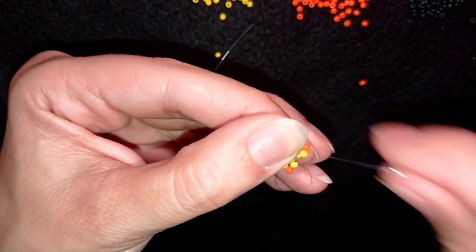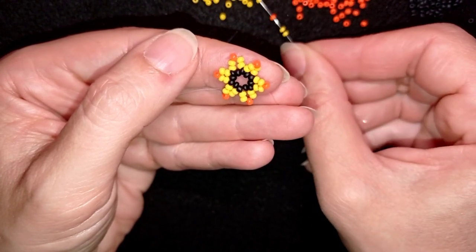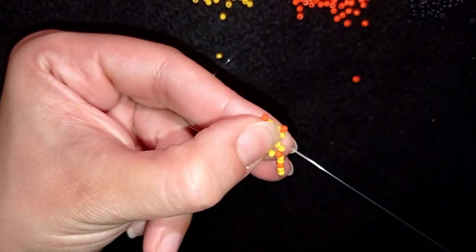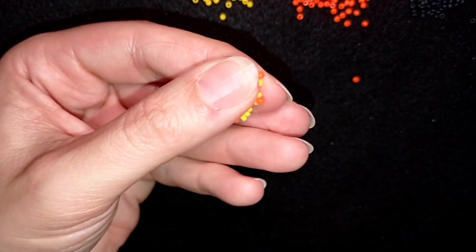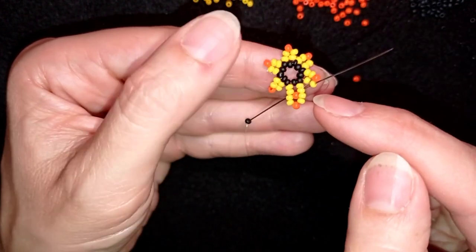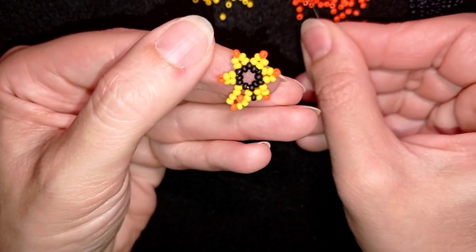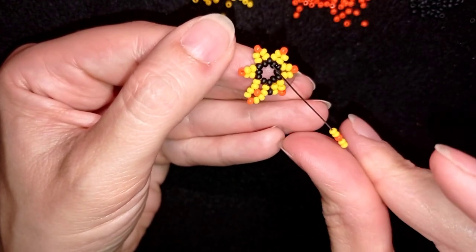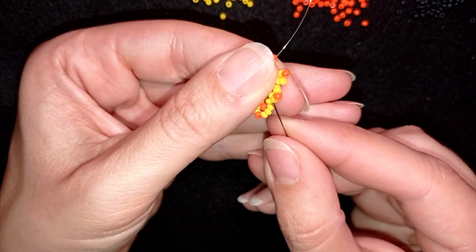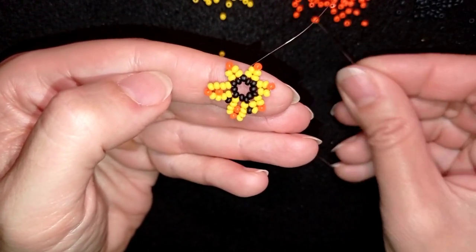In my next step I'm going through these two yellow beads and taking the same sequence as before: two yellows, an orange and two yellows. I skip the orange one that's sticking out the most and go through the following yellow. Then I take just one black bead and go from the inside to the outside through this yellow that is next to the orange — between those two yellows on one side of my petal. Then again: skip the orange and go through the yellow, one black, go like this.